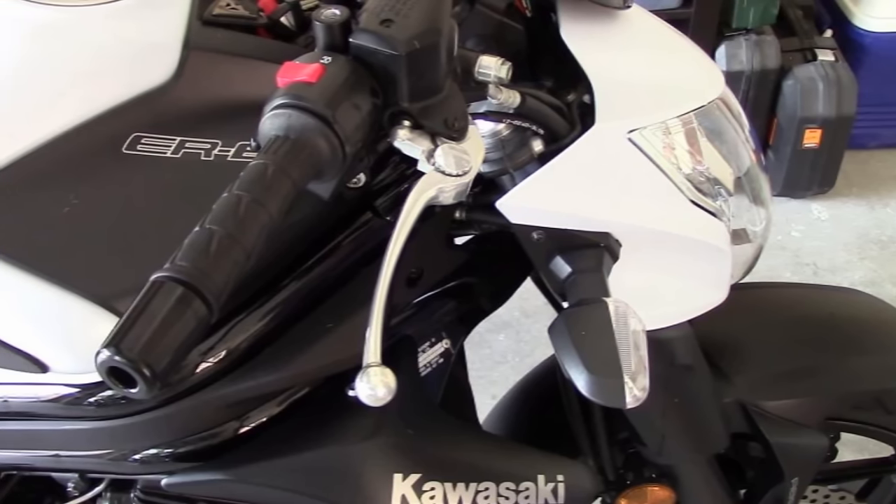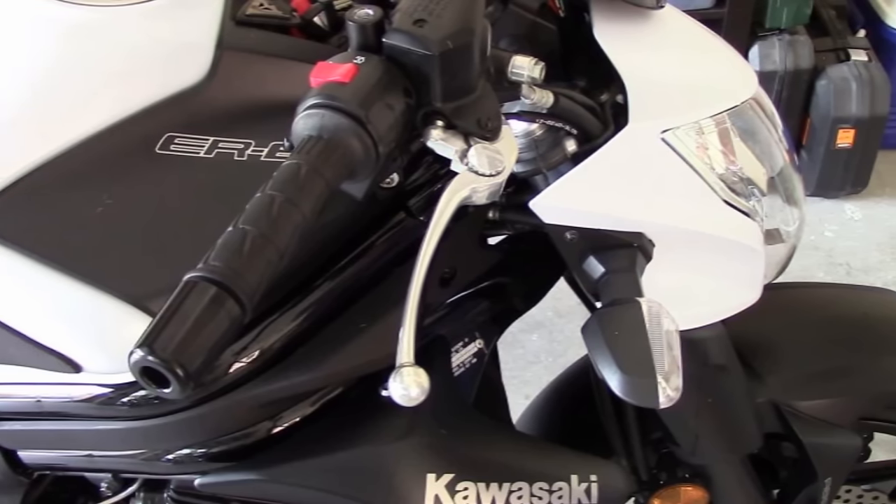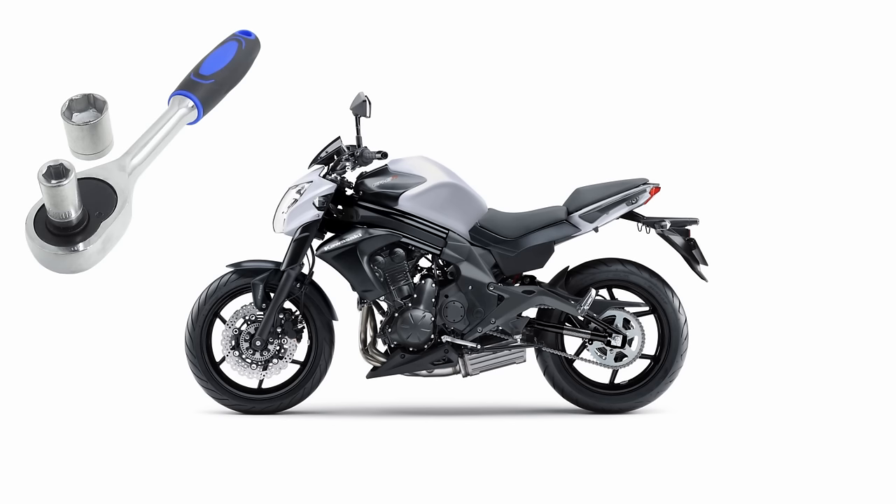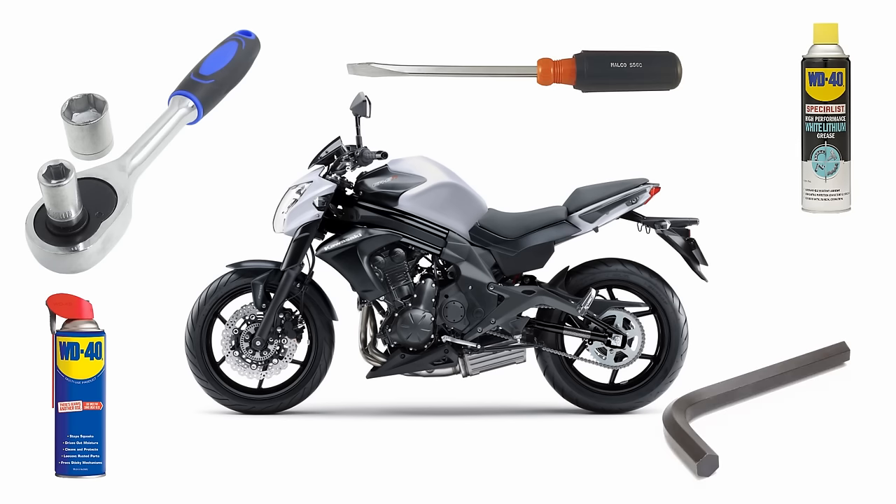Replacing the stock levers on a bike is a cheap way to improve ergonomics and feel for the bike, especially if your stock levers offer no adjustment. Tools you'll need are a wrench, lubricant, grease, flathead screwdriver, and allen keys.